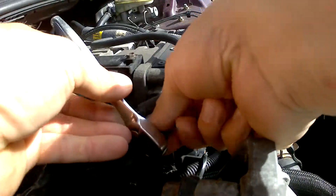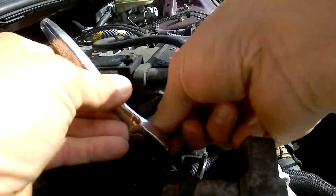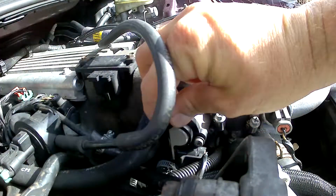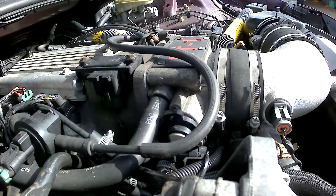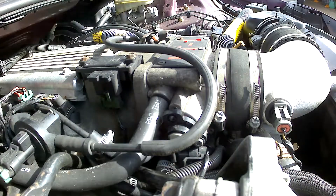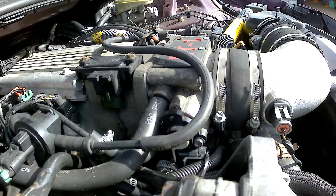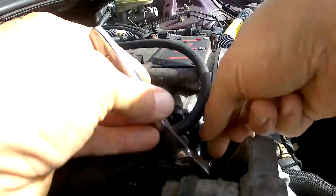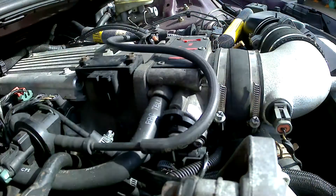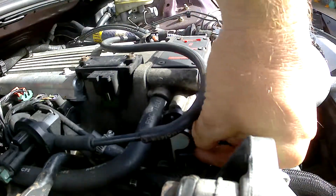In the old days, in the mid-80s and so forth, there was a relearn. I do not believe that's the case now from what I've seen — I might be wrong on that — but from what I've read, you just put the new one in and you're good to go. So it makes it fairly easy. You don't have to go to the dealership and pay a bunch of money to get it swapped out.